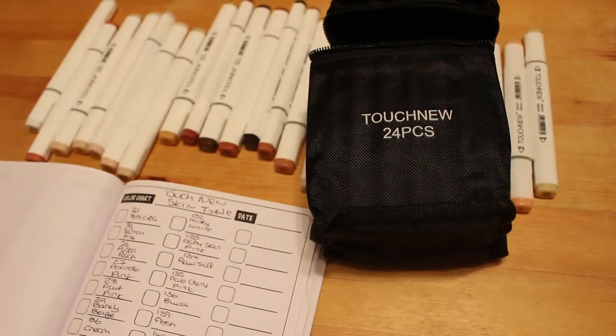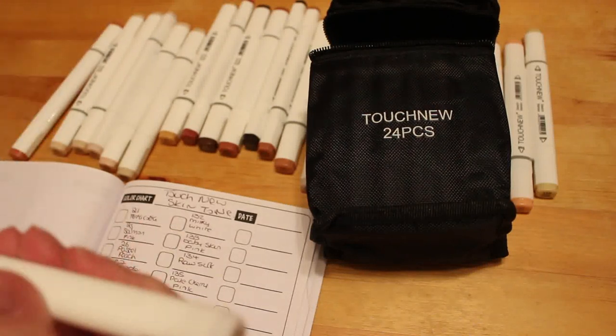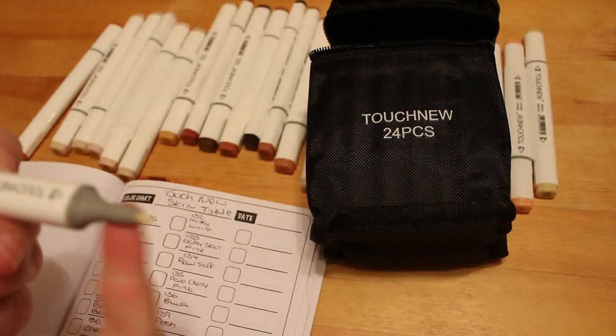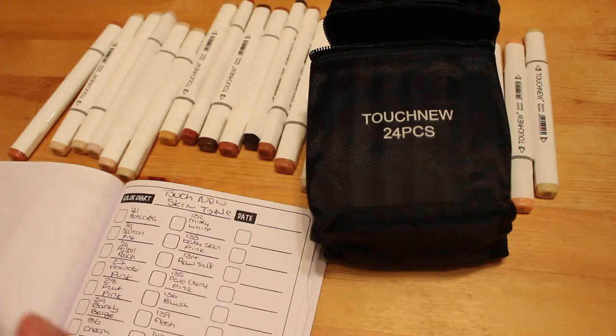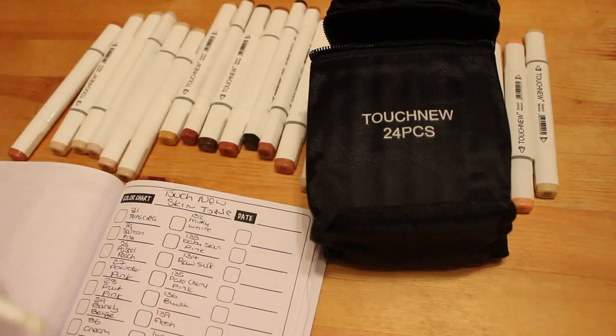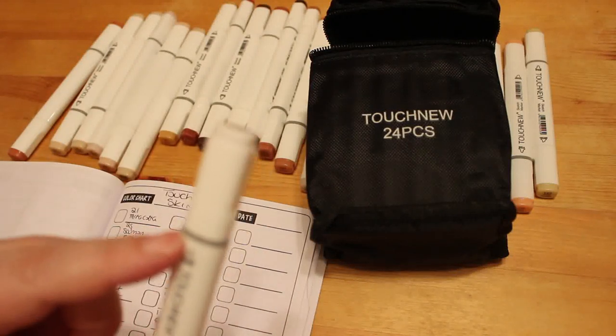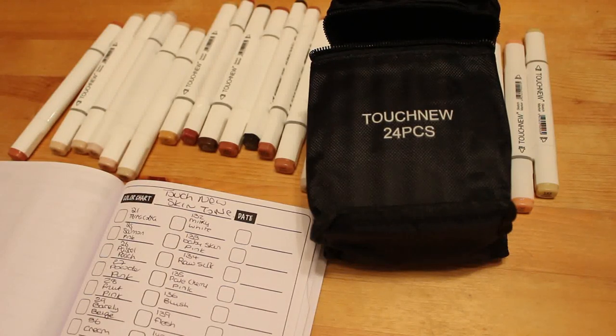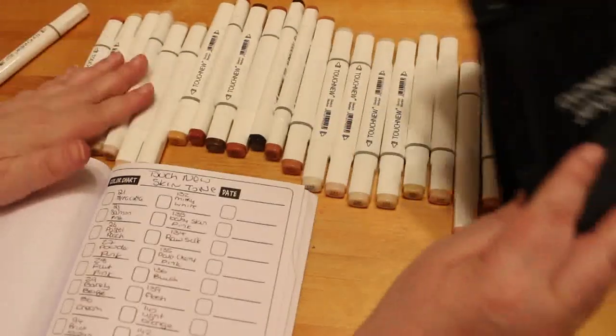Hi everyone, it's Andrea, welcome back to the channel! I got my Touch New skin tones in today, and I'm just going to swatch them, have a little look at them and see what they're like. This is a 24-piece set — 23 colors plus a colorless blender. They've got this sort of rectangular barrel, with a bullet nib and a chisel end.